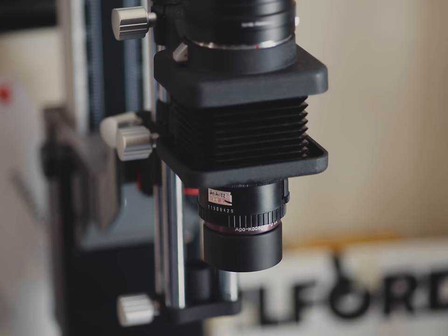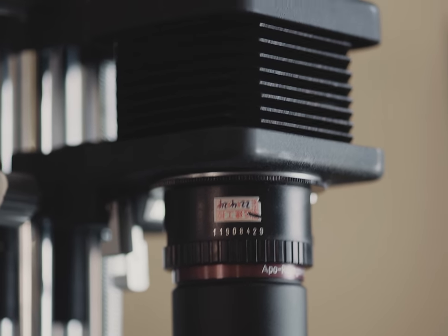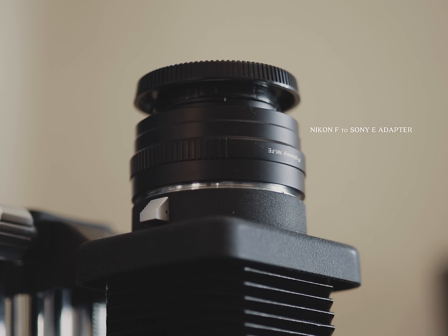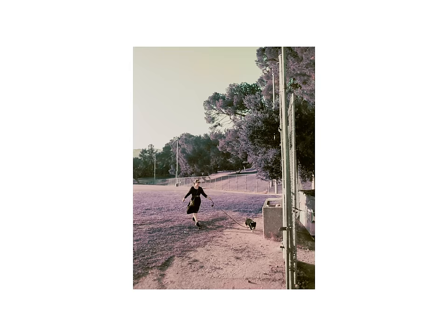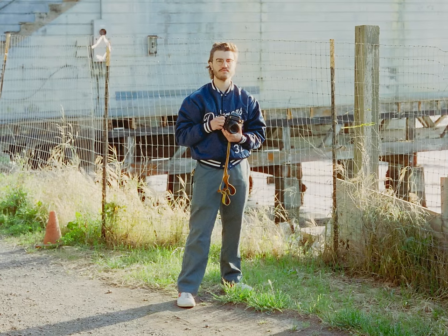Getting the enlarger lens set up was no walk in the park. These enlarger lenses don't have focus mechanisms built in. Long story short, I used an M39 to Nikon F adapter to attach the lens to the Nikon PB4 bellows, which then attached via an adapter to my Sony a7R II. I even found a cute little lens hood to throw on it. Regardless of all the adapting I had to do, I am very very happy with the scans I get — they are very sharp, hold up quite well on a digital sensor, with no aberration to speak of.